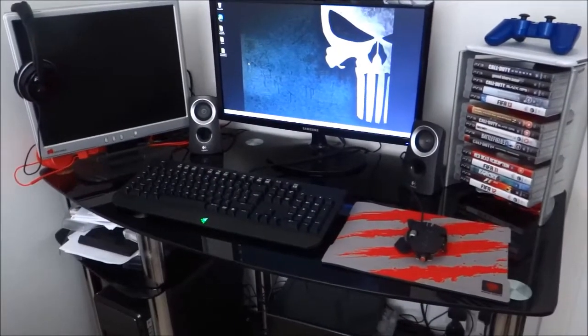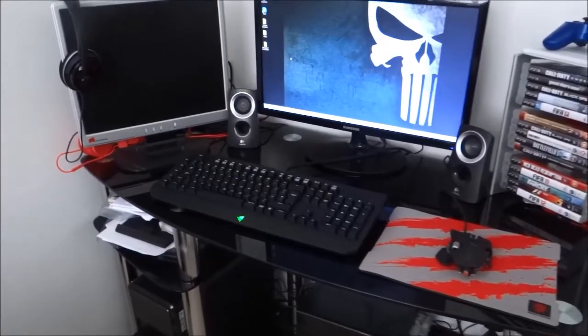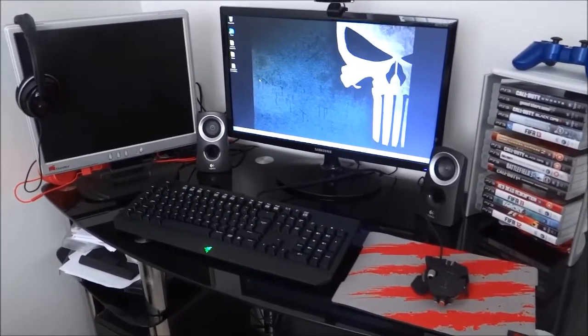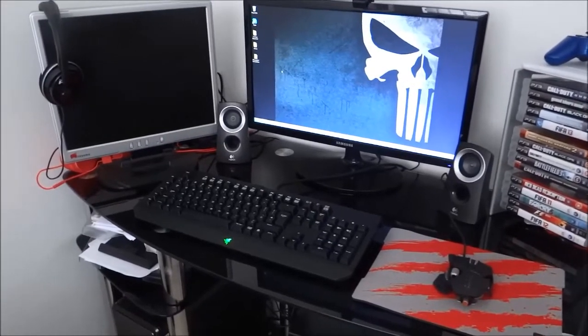Hey guys, what is up? It is me, Mr. Evergaming. In today's video, we will be doing a 600 subscriber special, which is a gaming setup review as promised. So I'll be showing you over my gaming setup.